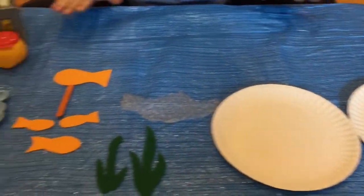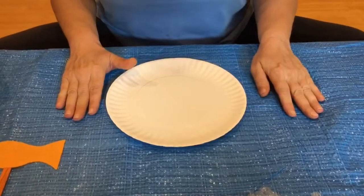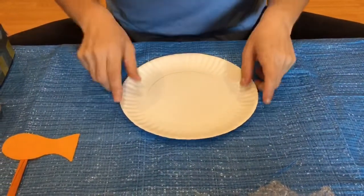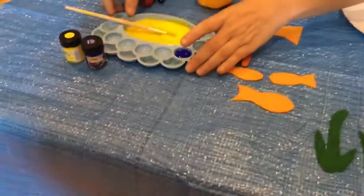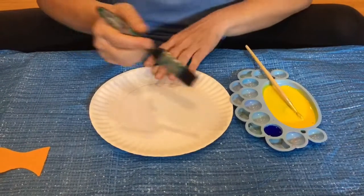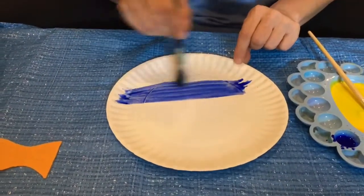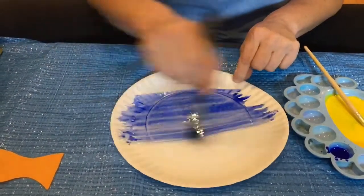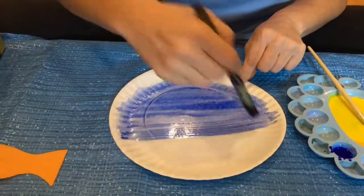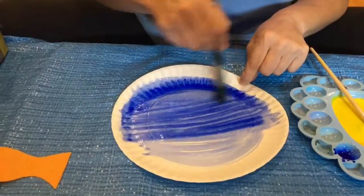Let's have a start, shall we? So as you can see on Teacher Shelley's table, I've put something down just in case paint gets everywhere — which it probably will because I'm painting. One paper plate. So we're firstly going to make the sea. I need some blue paint. Now with the paint, mum and dad, you can put lots and lots of water in with the colour. It doesn't have to be thick because it's got to look like water. Under the sea! So you don't have to go all the way around at the bottom if you don't want, because you're going to put the bubble wrap at the bottom. There we go — there's our blue paint.